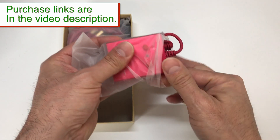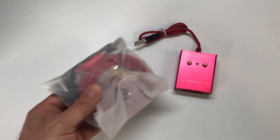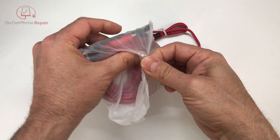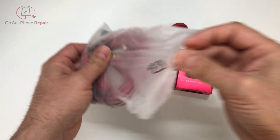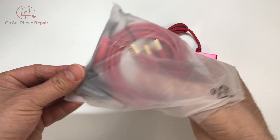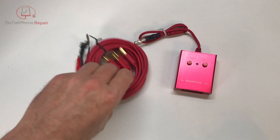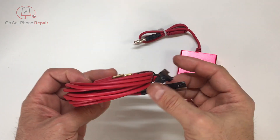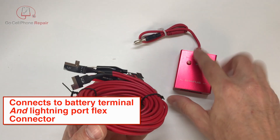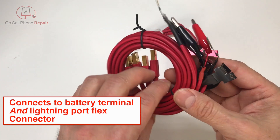The idea behind this is to use it in conjunction with your power supply to make life easier when you want to turn the phone on and off. When you are working on a phone outside of the housing, a lot of times you won't be able to press the power button. So what this is supposed to do is allow you to plug directly into your battery terminal and then use this device to turn things on and off.